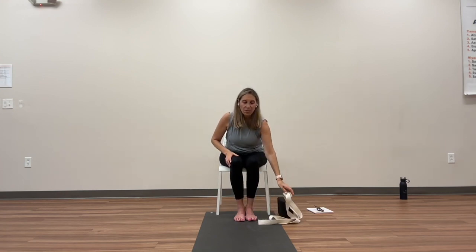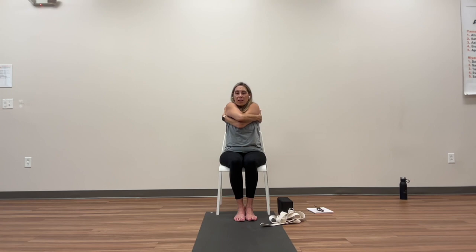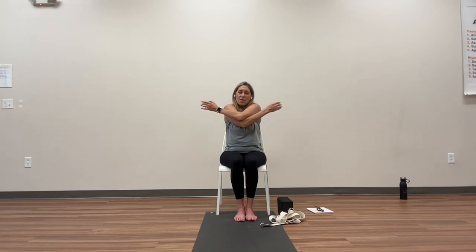Drop the strap for a minute and give yourself a hug — right hand on top of left. Drop your chin and give yourself some love and relaxation. Mini shavasana. Open your arms, put the other arm on top — left arm on top of right. One more breath.